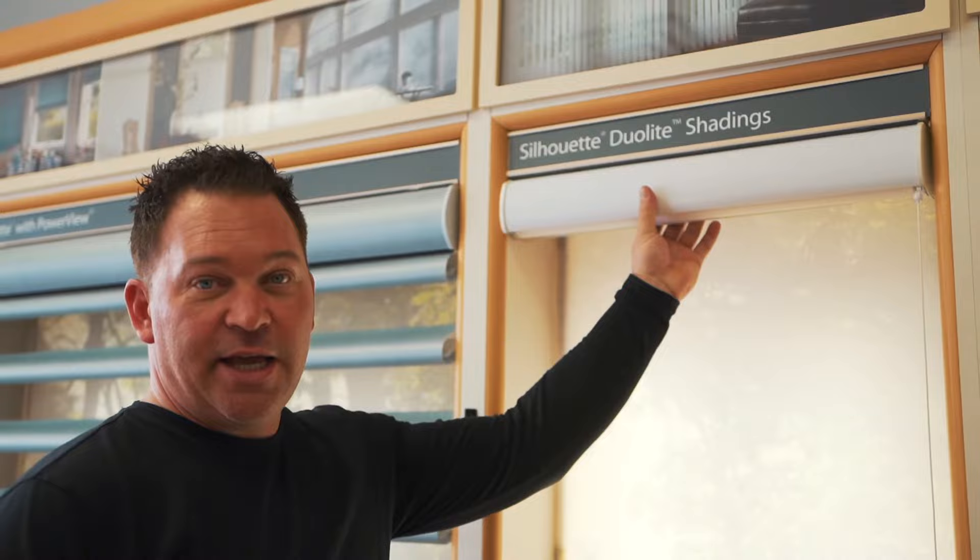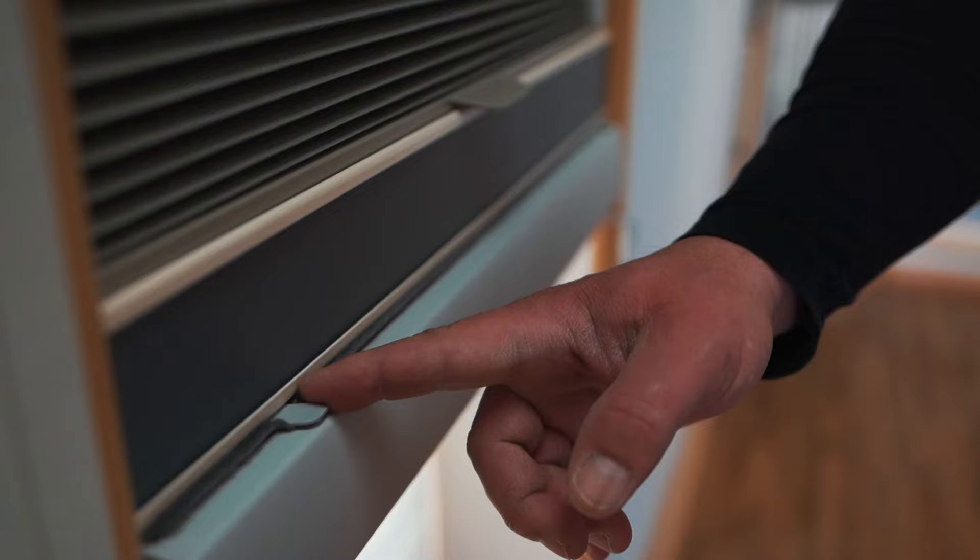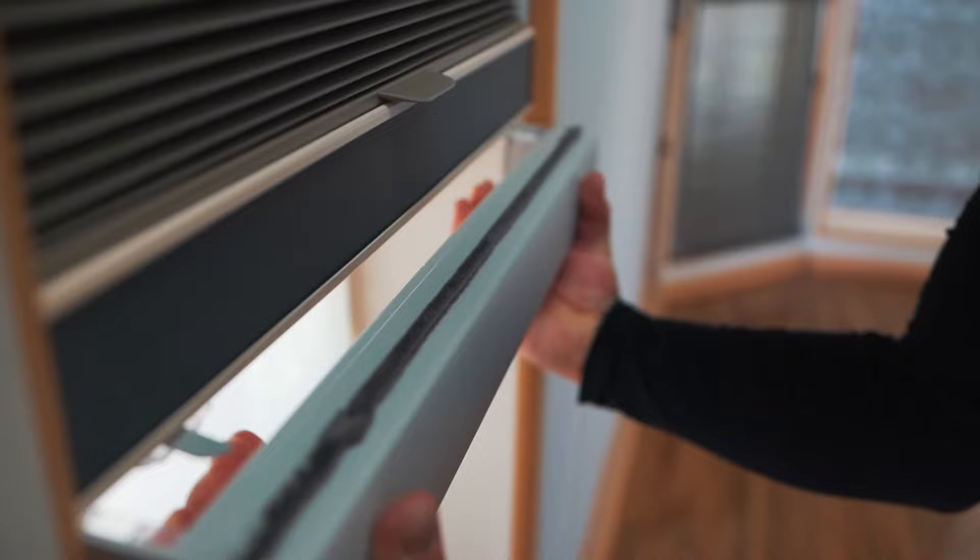We're going to look at the silhouette window shading. It has brackets — you can see little tabs at the top. You have to move those over to the left to unlock the shade, and then slowly pull the shade out from the window. And there you have it, the shade comes right off.